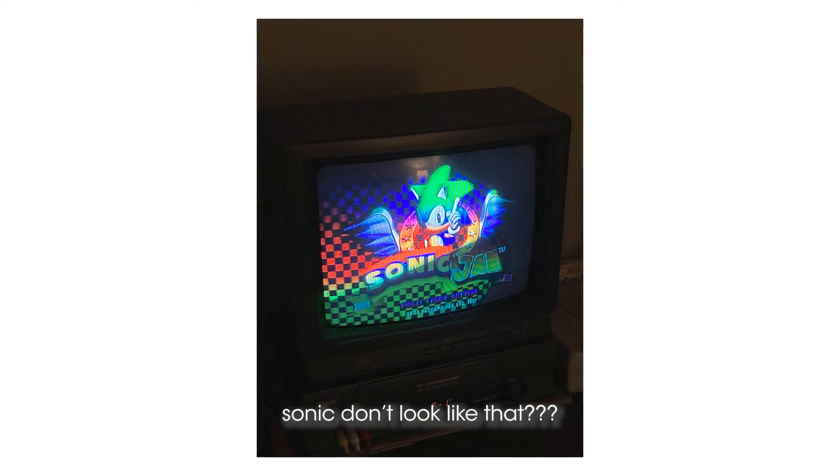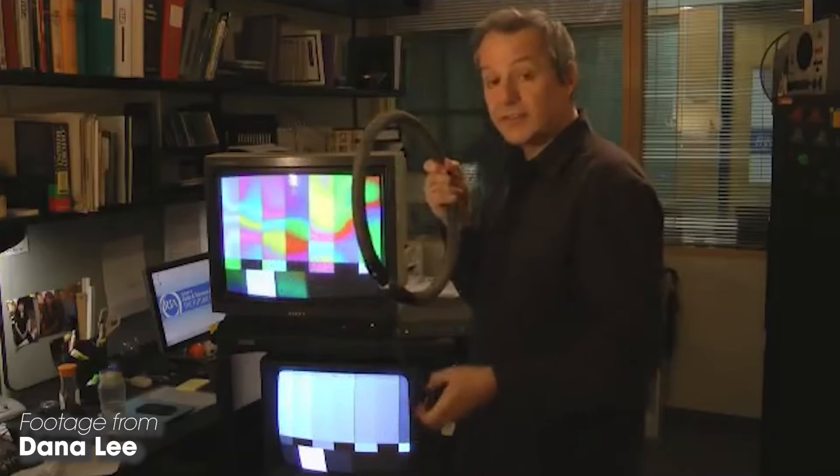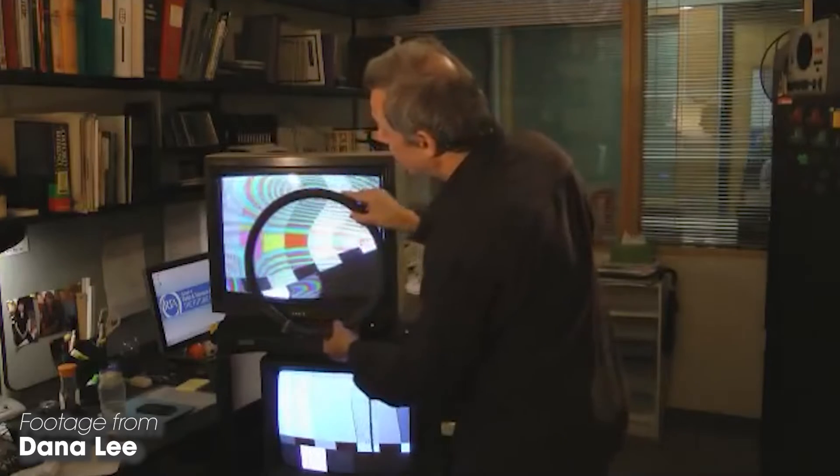The way to fix this is to reset the magnetic field around the set using a degaussing coil. You turn it on, move it quite close to the monitor — you can see some patterns forming — and then slowly, slowly move it backwards, just a little bit at a time. Eventually, if you move it back far enough, you can turn off the degaussing coil and — miracle of miracles — you've got a fixed television set. You've got rid of the purity error.